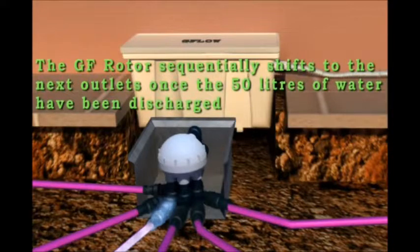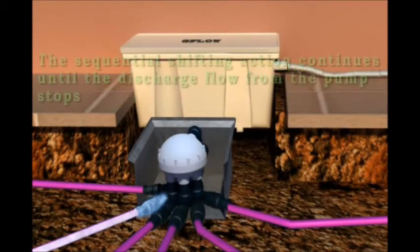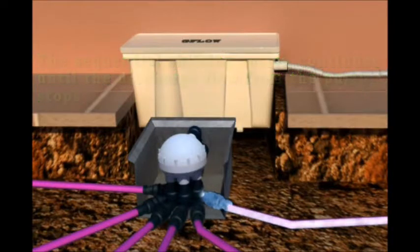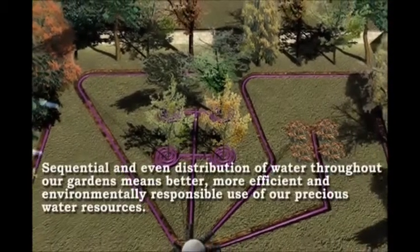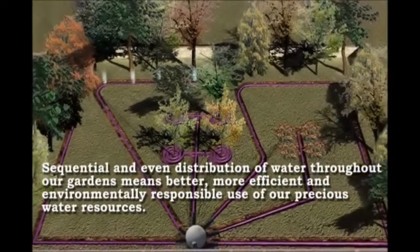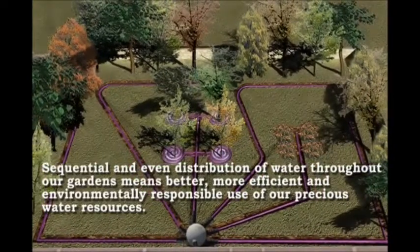The GF rotor sequentially shifts to the next outlet once 50 litres of water has been discharged. The sequential shifting action continues until the discharge flow from the pump stops. Sequential and even distribution of water throughout our gardens means better, more efficient, and environmentally responsible use of our precious water resources.